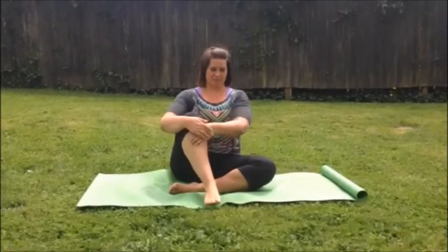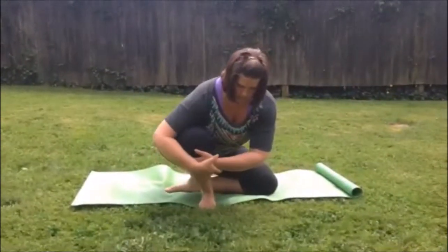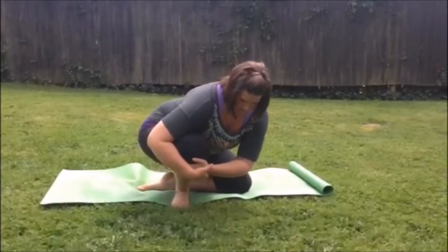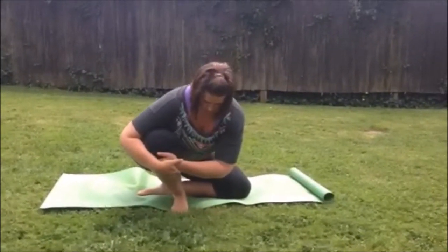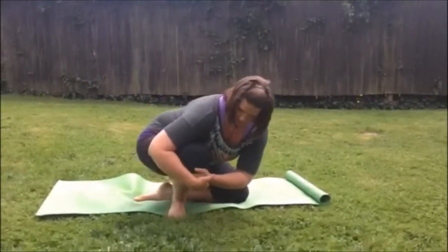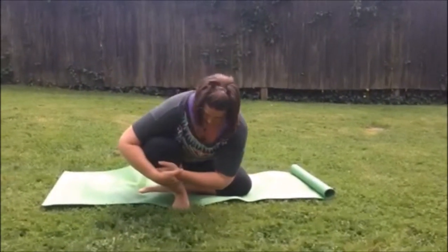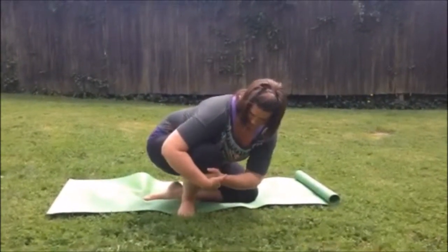Another option is to do your ankle circles in the crouch position. All you have to do is from that figure four position, shift forward and now instead of using your toe as the drawer, you're using your knee. You're pushing your foot into the ground and trying to put more pressure into your feet and create a bigger circle with your knee each time you go around. Three times each direction.